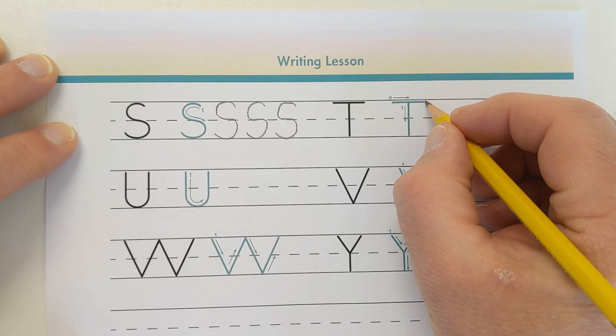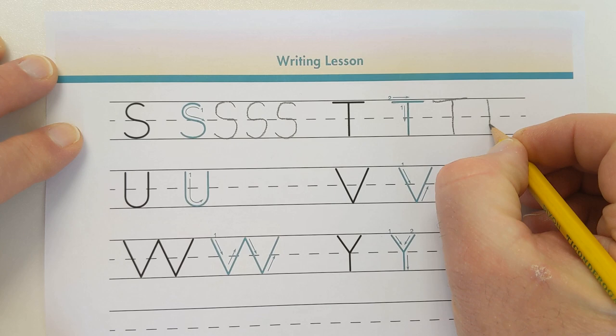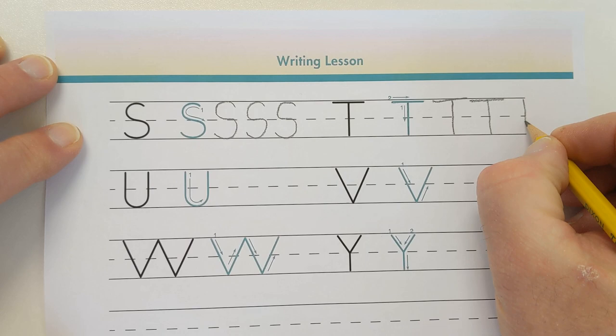Now it's your turn. Practice writing the capital letter T. Keep practicing until you are comfortable writing the letter T. Thank you.